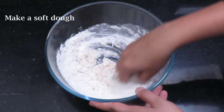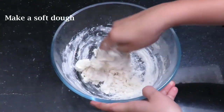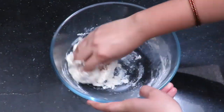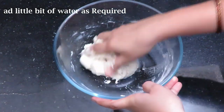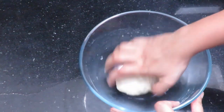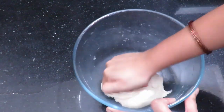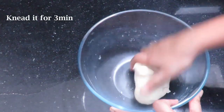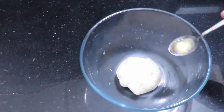Add 1 cup of flour and 1 cup of water. In the next step, we will blend and mix it together.